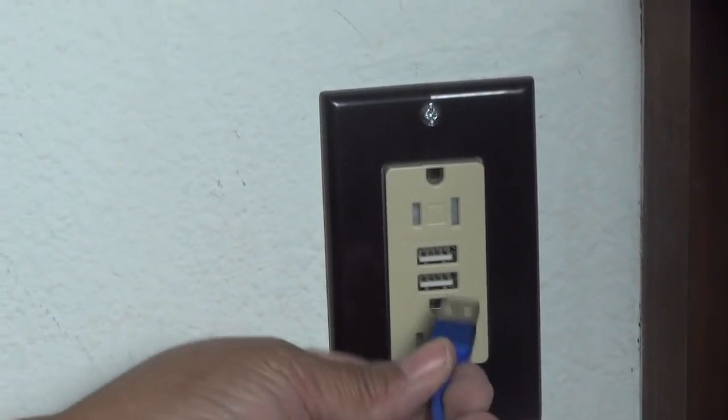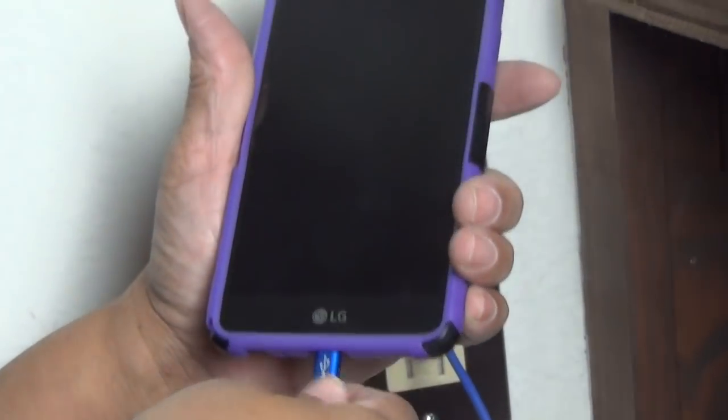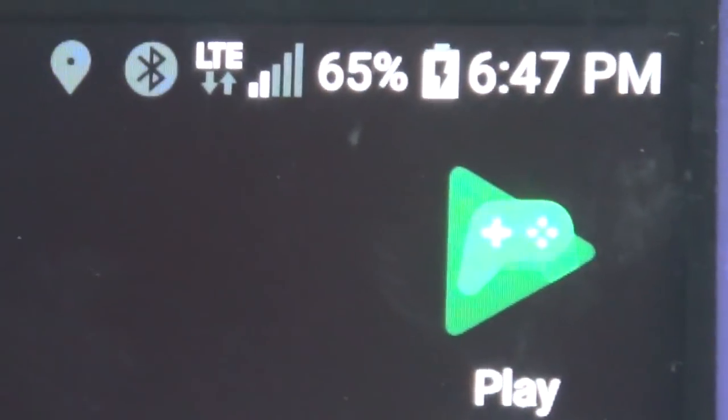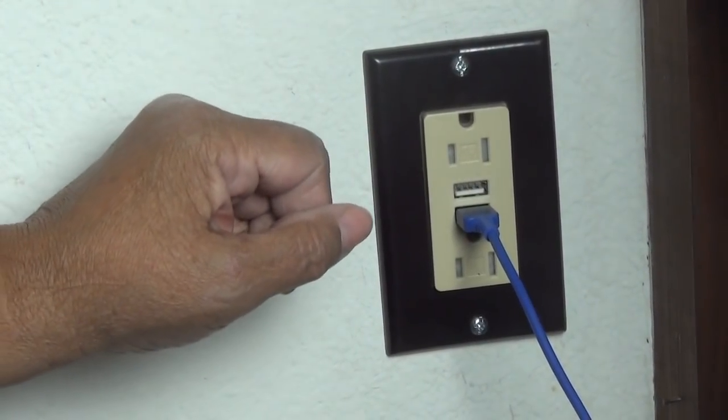Let's give it a shot and see if we're good to go. And there we go — there's our little charging icon. This is Lee saying: you can do this. See you next time.